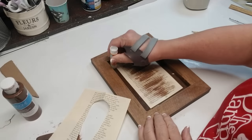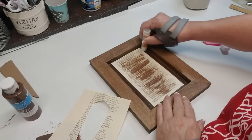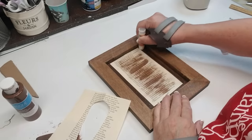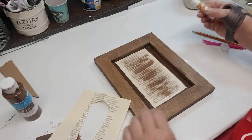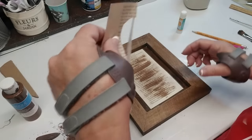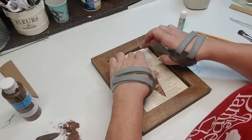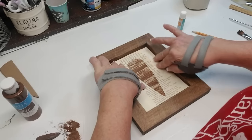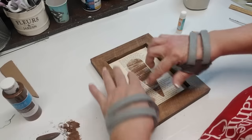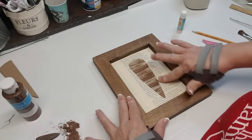Now I'm going to use the glue stick and just put it around the outside edges where the paper is going to be stuck down. I'll just take the book page and place it right on top and you get this beautiful outline of a rustic carrot — I was so excited when I laid this down, it just looks so pretty. You could also do this with orange or any other color to create the carrot you want on your sign.